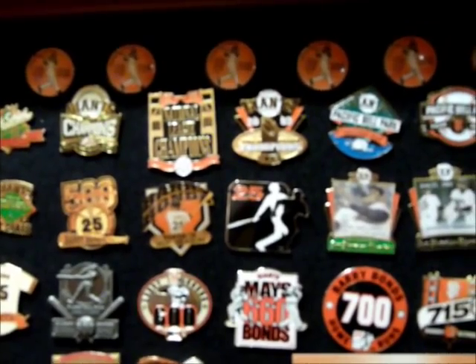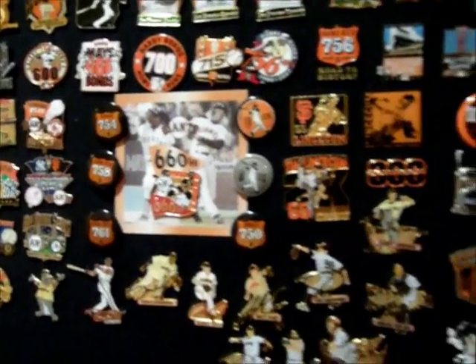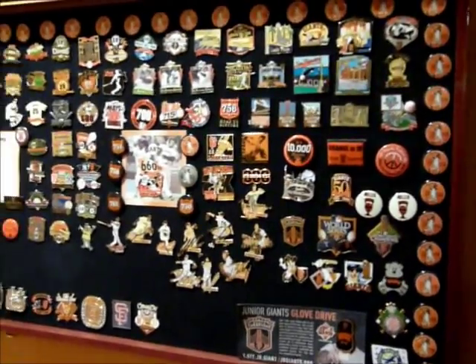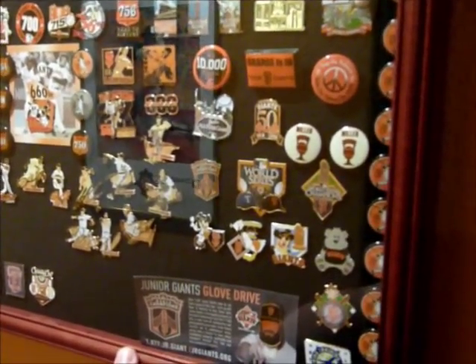That was a kind of interesting thing we found. It was a nice little gift, because I was bitter about that for a very long time — until we were actually able to win the 2010 World Series. Basically, it's a nice little collection.